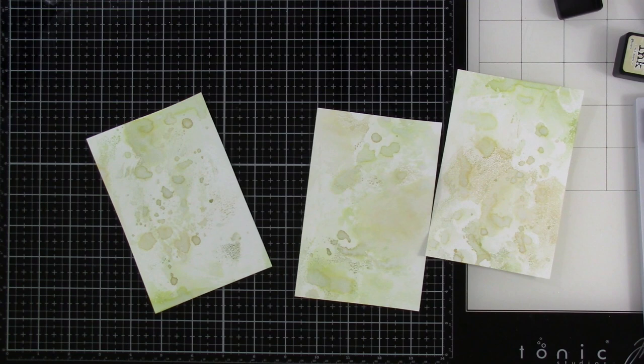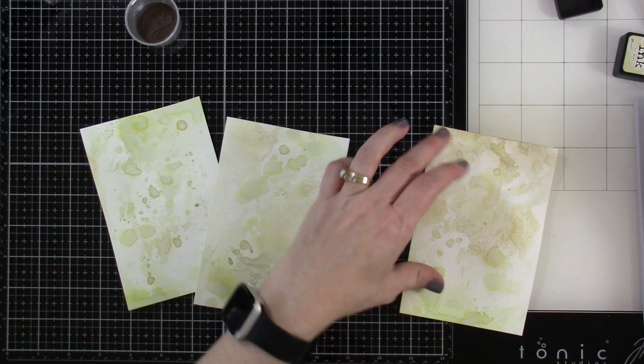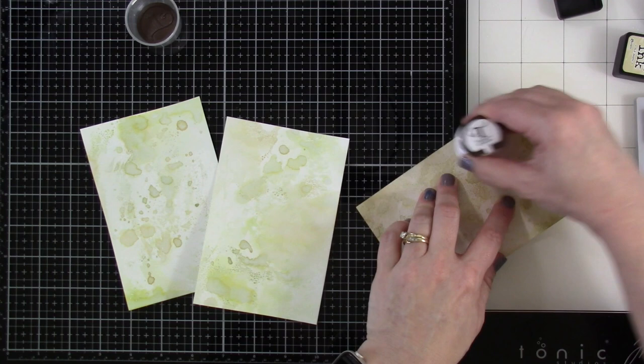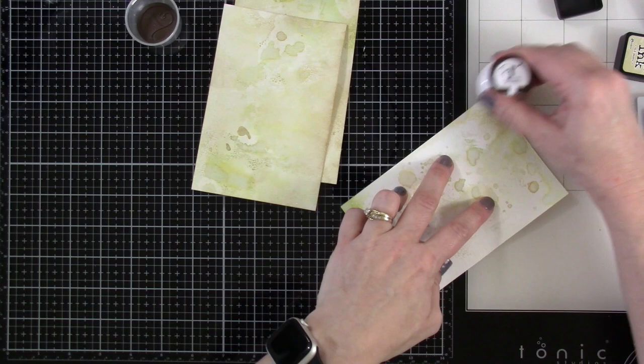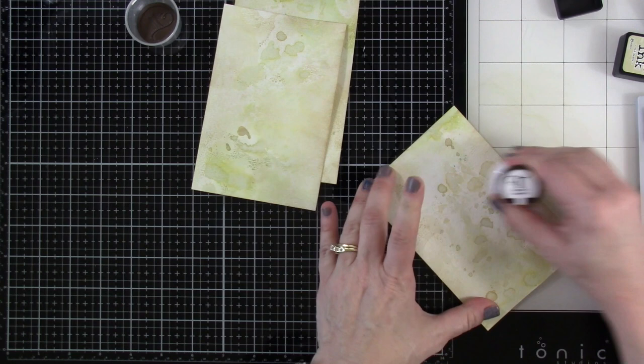Now I'm going to bring in Antique Linen again, but this time using a blending brush. There's a lot of white on those backgrounds, and bringing in my brown blending brush with Antique Linen makes them a little more subdued. I'm just rubbing that on the edges and blending into the center a little bit — just want to cover up some of that white. I really love how these turned out, a nice subtle light background.